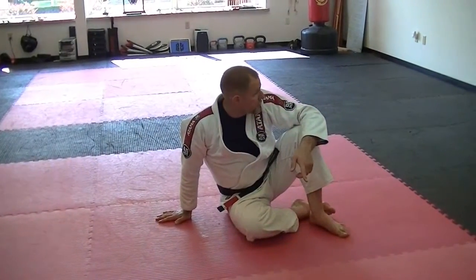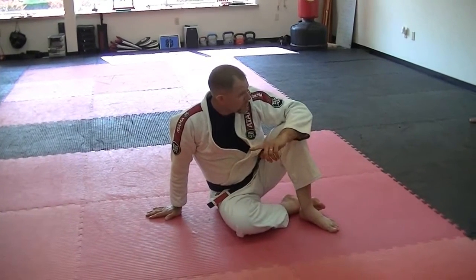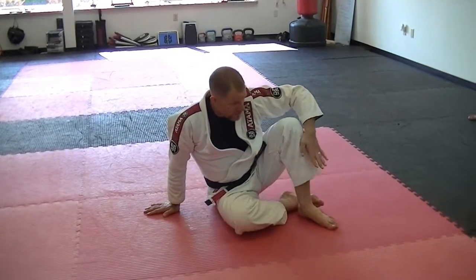I can reverse that position by rolling over the shoulder. I always look towards the direction I'm rolling — when I go back, I stretch the opposite leg.